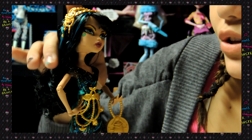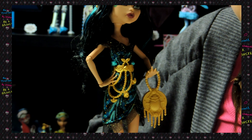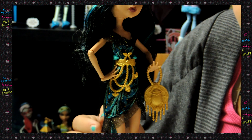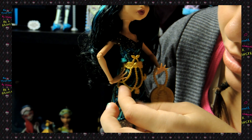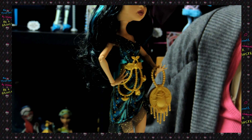Her dress is really cute and pretty. It has a see-through kind of fabric that's black and glittery gold, and then it has this pattern of teals, different blues, and gold. Then it has her belt right here, and it has like chains with scared beetles all over it, and a diamond right here. I really like it.